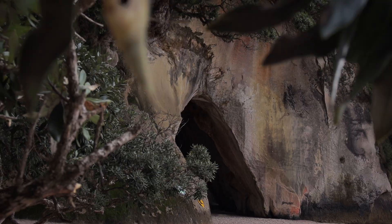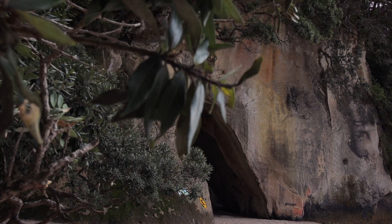Before we start editing our whip pans, we need to make sure that we have the right footage. Good whip pans are actually shot in camera and not made in the computer. Filming whip pans is actually really easy — all you need to do when filming is, with your camera, just either at the beginning or the end of your shot, turn the camera quickly to the right or the left.